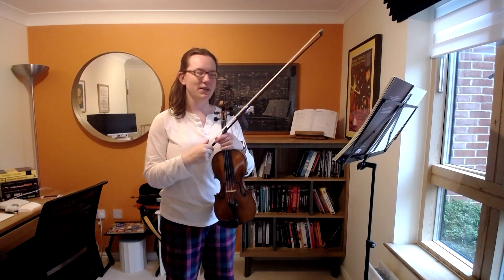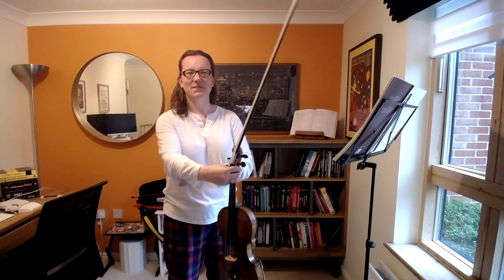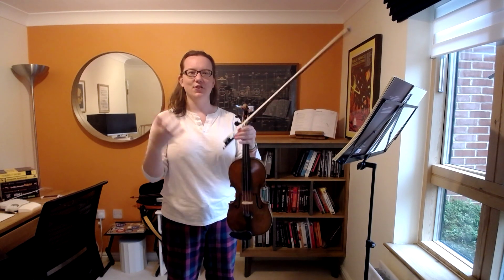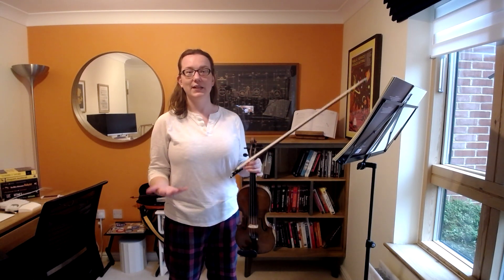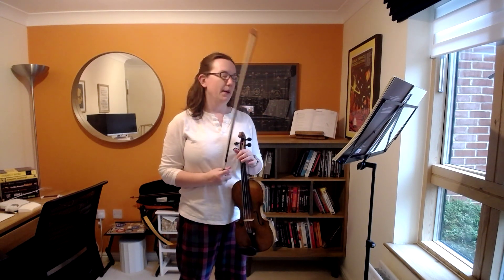One of the interesting things about these videos is I try to do them live and unedited and raw, just to sort of dispel the idea that violinists should be perfect — because we're definitely not, and every recording that you hear has likely been doctored quite significantly. So I'd like to keep it real.